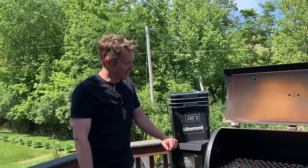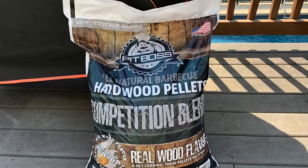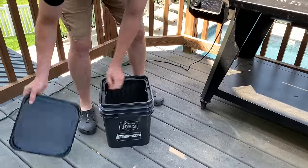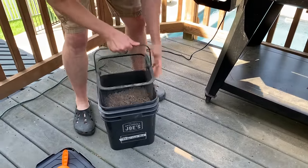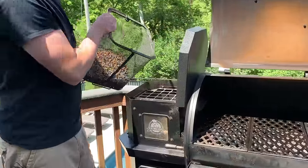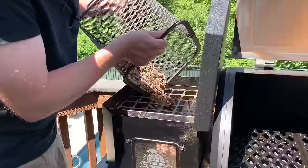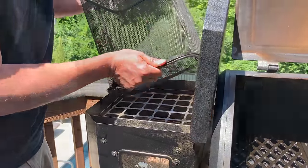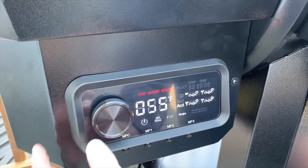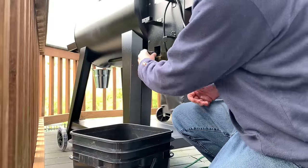Let's get our Pit Boss set up to smoke these chicken wings. Today I'm using Pit Boss competition blend pellets — it's a really good all-around type of pellet for chicken, with some good oak and fruit wood type flavors. We're going to open up our Oklahoma Joe's pellet bucket, shake out the sawdust, and remember to always keep your pellets in a good airtight container. Once the Pit Boss is finished going through its startup cycle, we're going to set the temperature at 220 degrees for the first stage where we smoke the chicken wings.